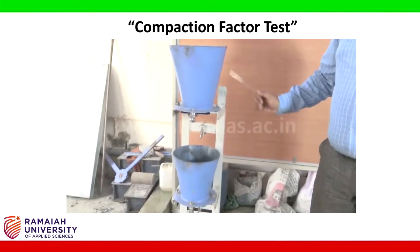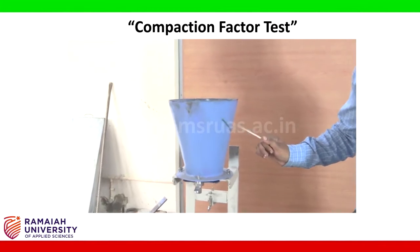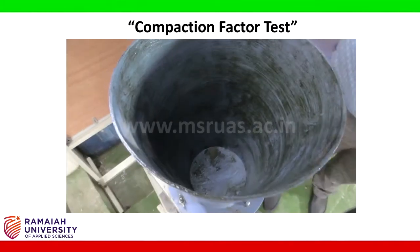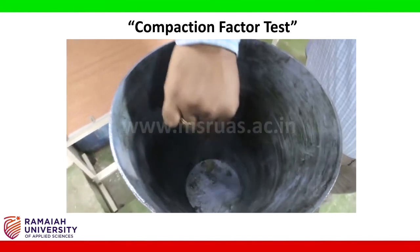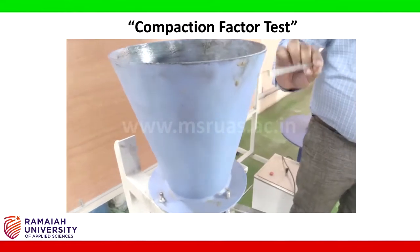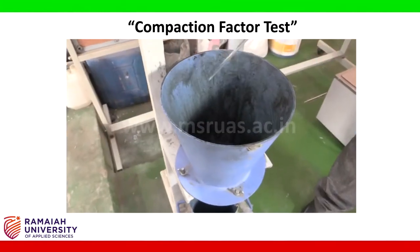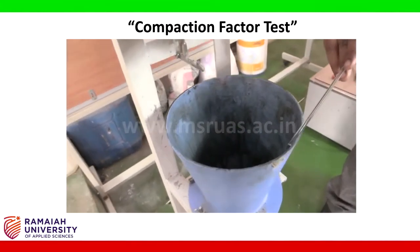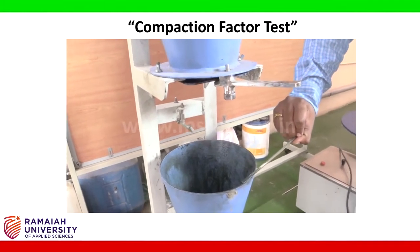This is what we call the compaction factor test setup. If you keenly observe, it has two hoppers — one is the top hopper and the other is the bottom hopper — and we have one cylindrical mould at the bottom. The first hopper has a 250 mm diameter on the top and 125 mm diameter on the bottom. The height of this hopper is 275 mm. The second hopper has a 230 mm diameter at the top and 125 mm diameter at the bottom, with a height of 230 mm. The height of fall from the first hopper to the second hopper is 280 mm.